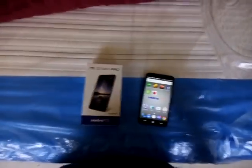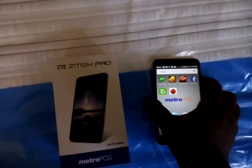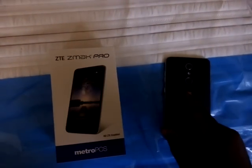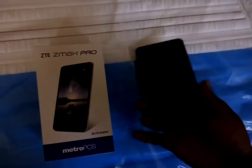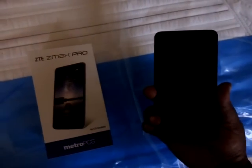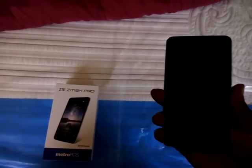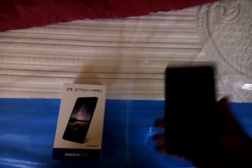I'll demonstrate for you one more time. Phone is off — in the back, fingerprint scan. I want to check my email. See, the phone is off — put my hand on the fingerprint scanner. There you go, there's my email. Now I just want to turn on my phone without hitting the power button.